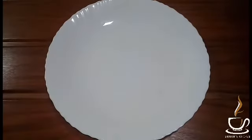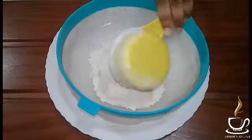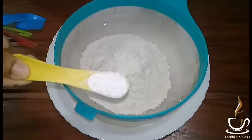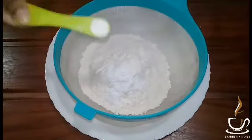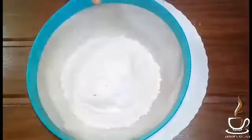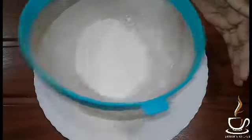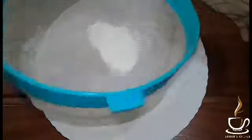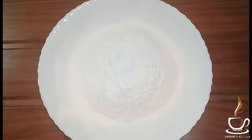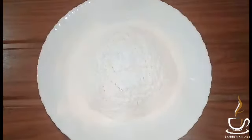I am going to make the dry ingredients. Add 1 cup of baking powder. The first step is to make a big bowl and add the dry ingredients.